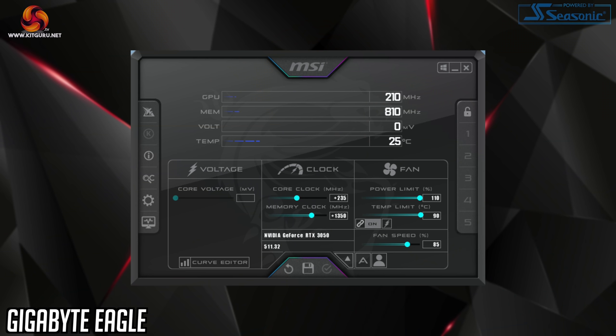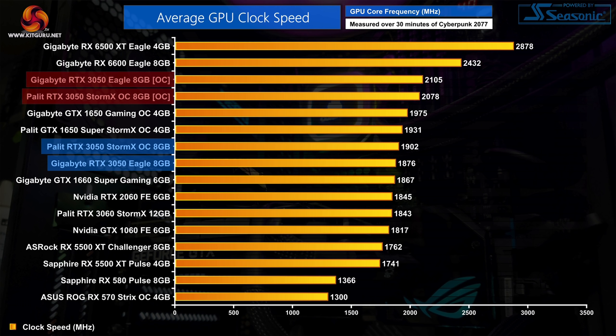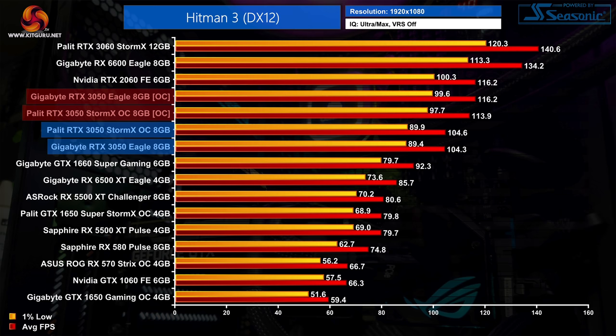The last area to touch on is manual overclocking, and here we tested both cards. For the Gigabyte Eagle we were able to add 235MHz to the GPU and 1350MHz to the memory. The Pallet StormX OC doesn't have an adjustable power slider so we're locked at 130 watts, meaning it didn't overclock as well, but we still managed an extra 210MHz to the GPU and 1320MHz to the memory. Those overclocks saw the Gigabyte Eagle averaging over 2100MHz in real-world GPU frequency. Real-world benchmarks showed performance increases of 8–11%, with Hitman 3 seeing a boost of over 10 frames per second.